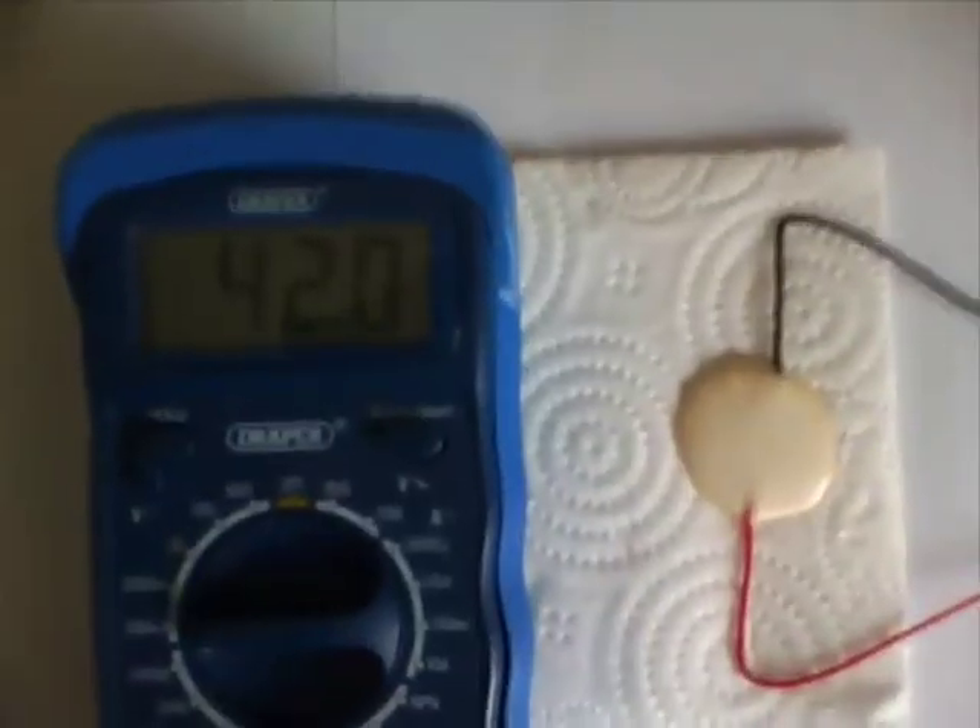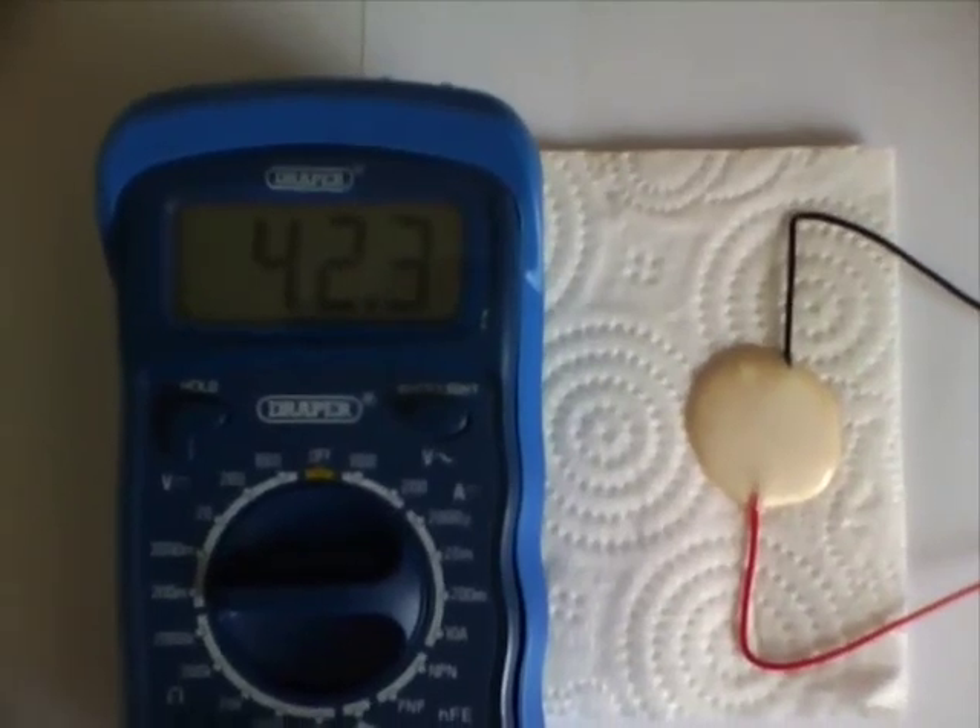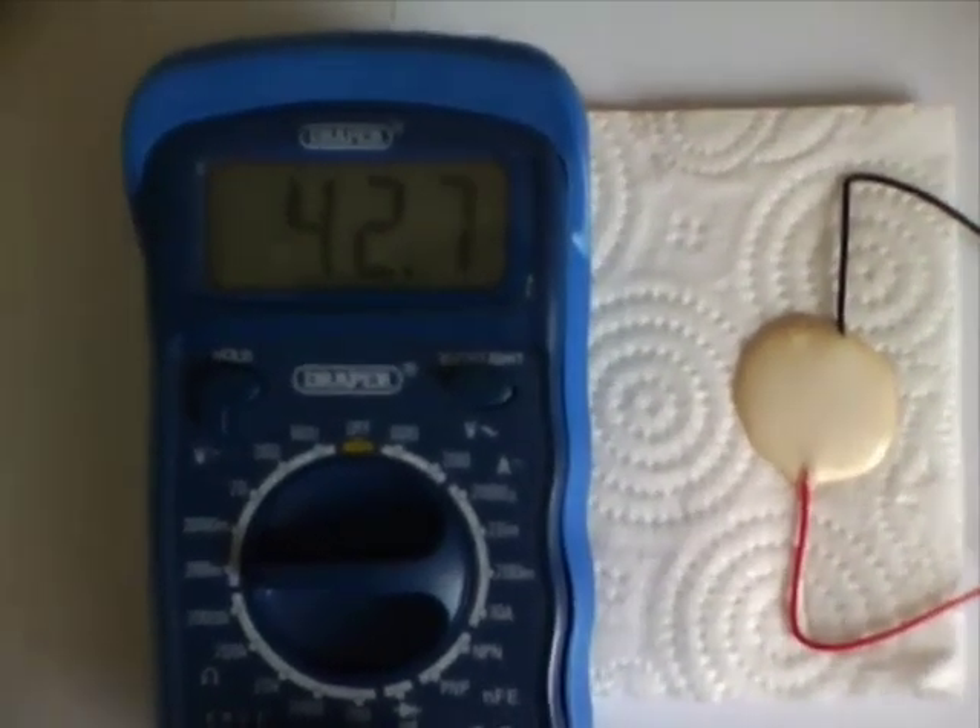After one hour, a skin has formed on the glue. I take a voltage measurement, and it shows around 42 millivolts.